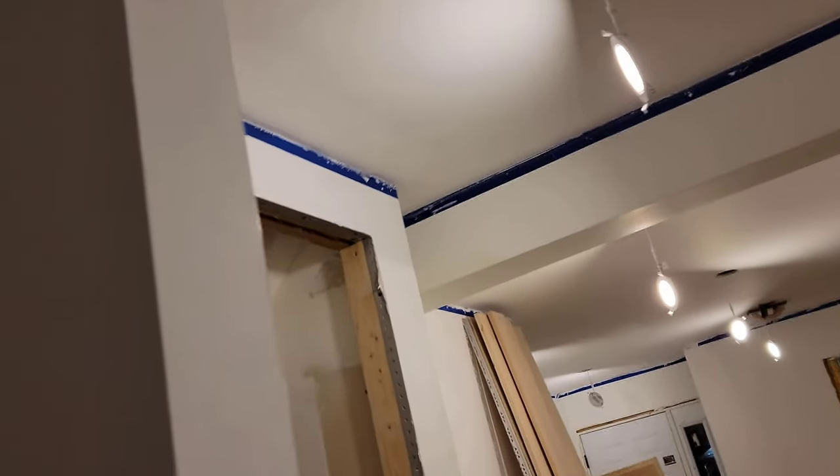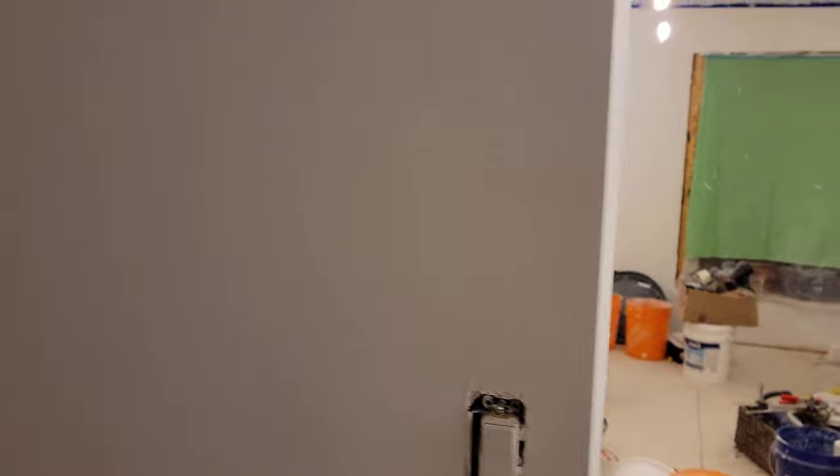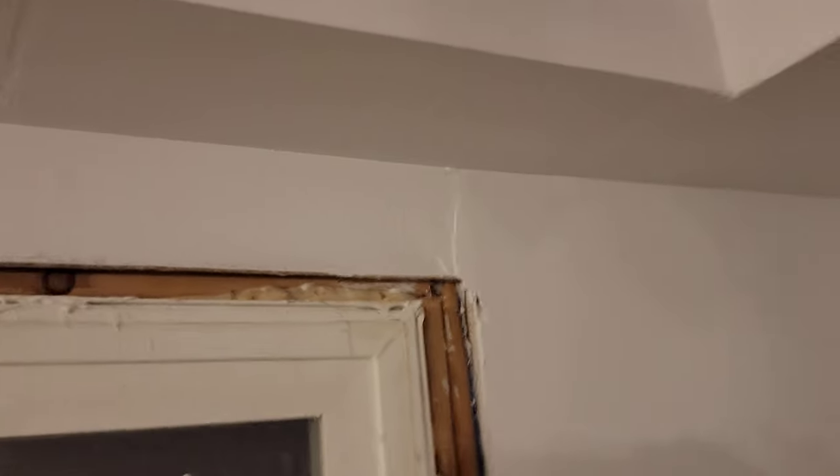Damn it! I missed a spot! I just cleaned the tools — that needs to be fixed. This will be visible unless I do a backsplash. Guess who's doing a backsplash on the other side of the kitchen? Stuff like that I don't care about because it'll be covered with trim.